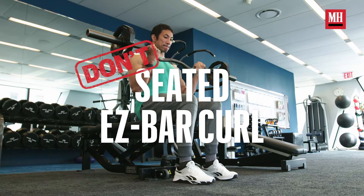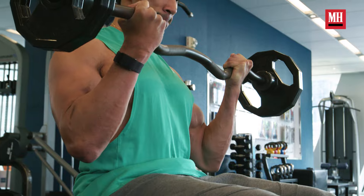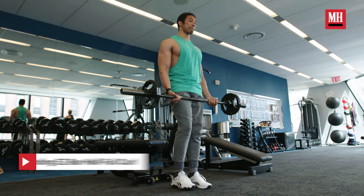A biceps exercise you want to avoid is something called the seated easy bar curl. This has always seemed like a cheat and a waste of time — just a lazy way to biceps curl. It also has us working in the least useful biceps range. Remember, we always want to try to get a full stretch on our biceps on every muscle, because so much good stuff happens at that point of the motion, and you're not getting that when you're doing a seated easy bar curl — we're wasting that part of the motion.